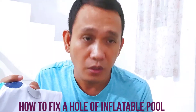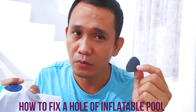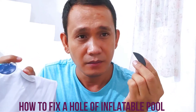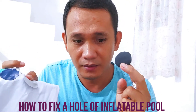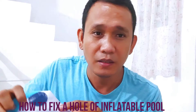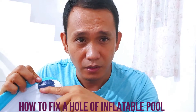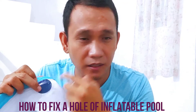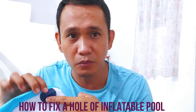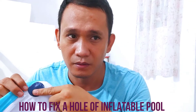After that, you have to apply the second patch - make sure that the hole is really sealed so that the air won't escape. Apply it. So this is the result. If you have extra liquid, apply it all over the patches so that the whole surface will really stick. And if you want to make sure it sticks even more, you have to put heavy materials on top of it.